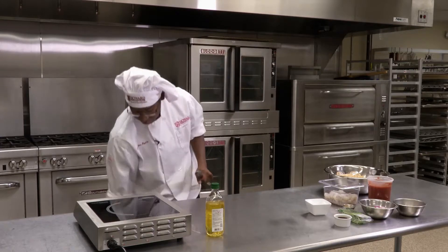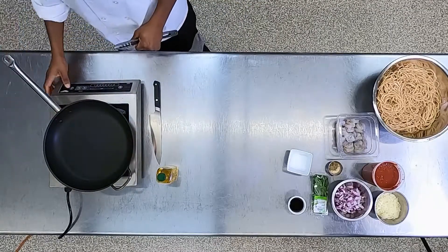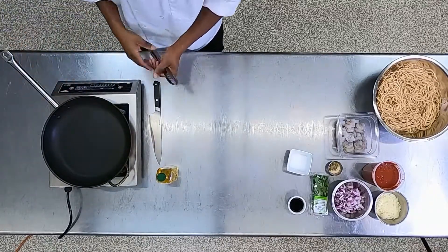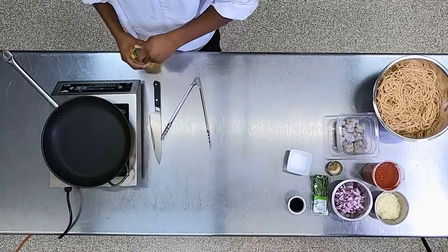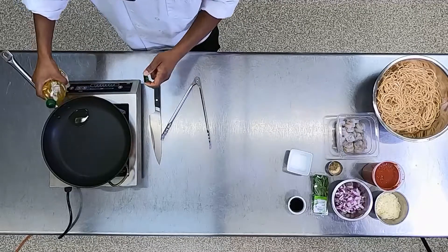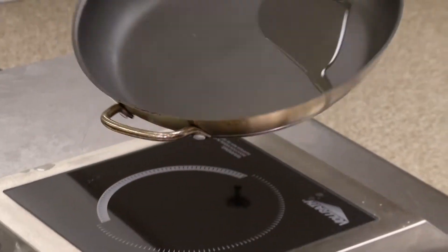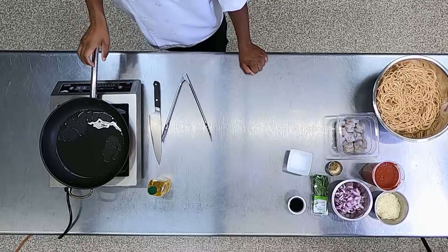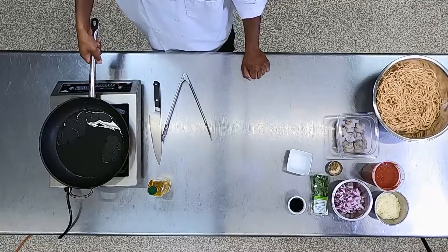Now we're going to cook our shrimp. Grab a large skillet and put that on medium to high heat. While you do that, pour in some oil or butter — whichever one you prefer. There are a few ways we can tell that our pan is hot and ready to begin cooking.